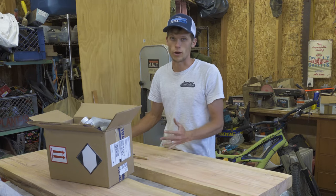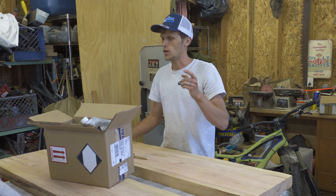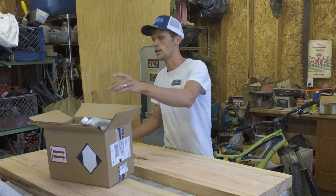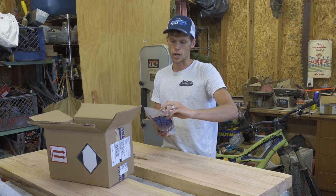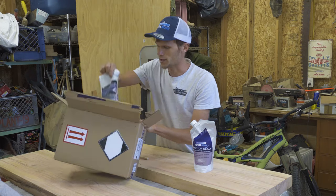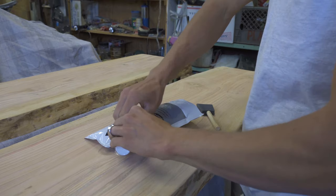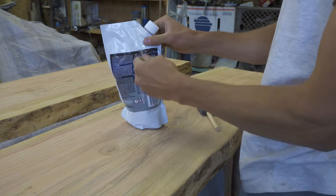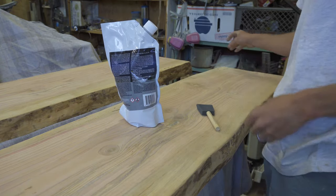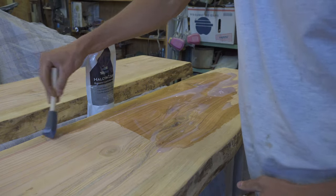With my wood projects, I rarely use any kind of finishing coat, but that changes today. Total Boat saw my videos and was generous enough to send me some rugged clear satin varnish in the mail. I'm super excited to use this in a video. They sent me everything I need to use it, and we're going to use this on our planks for the bench before we bolt it all together.